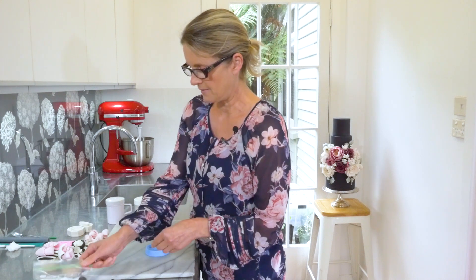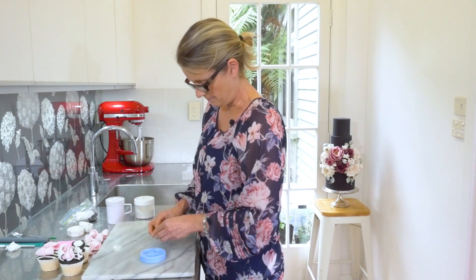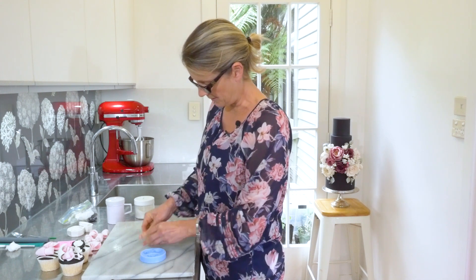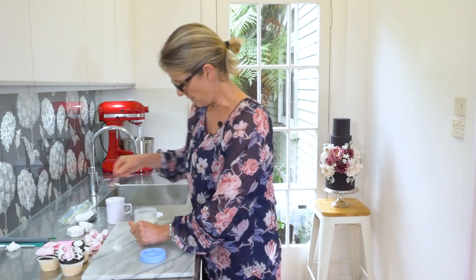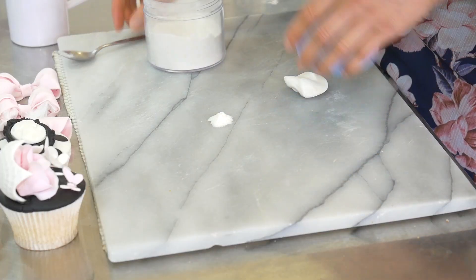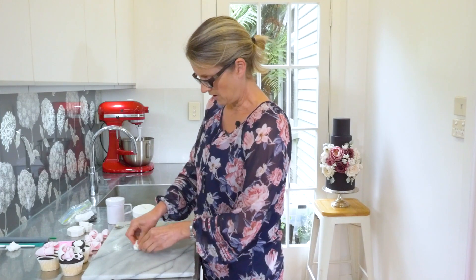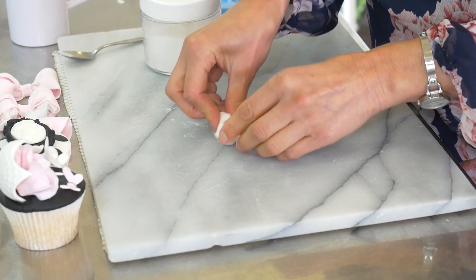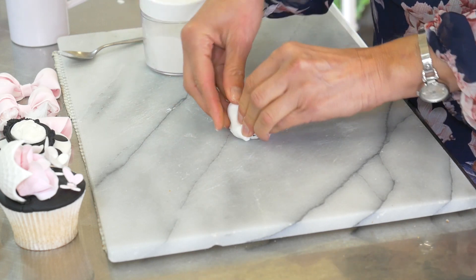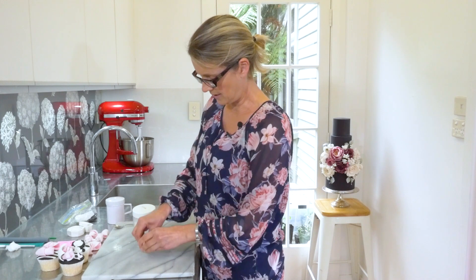So we have our mould. I have some fondant. I'm going to do the mould in white - the cameo part in white and the frame in black. So we'll just soften this up. To this I'm going to add a little bit of Tylose powder - about half a teaspoon. This will make it nice and firm once it comes out of the mould. We don't really want it to collapse or lose its shape, and it will make it set a lot quicker as well. So just kneading the Tylose powder into the fondant - you don't want any dry hard bits in your fondant.